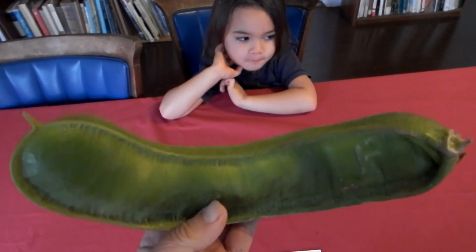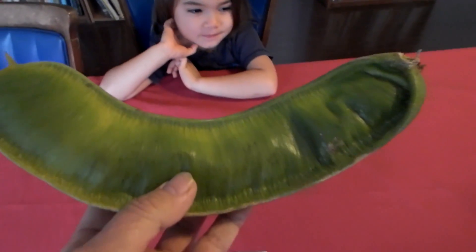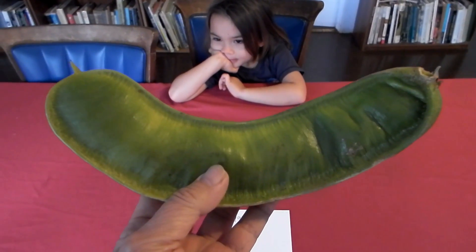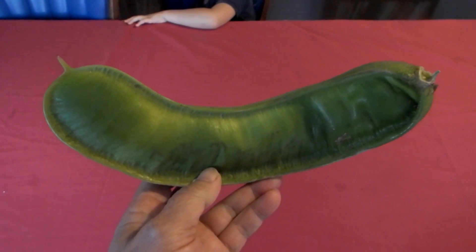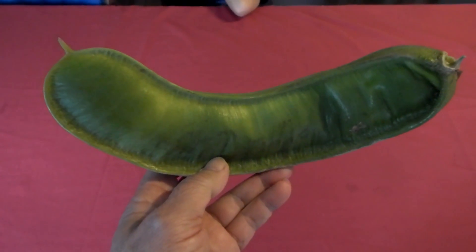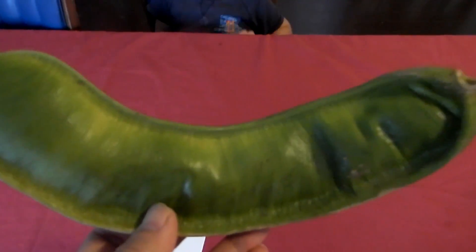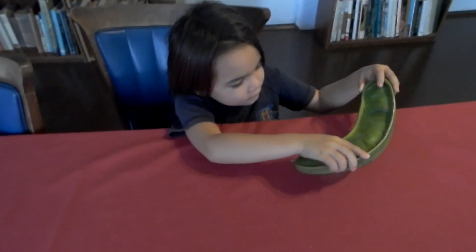When one breaks the pod, the seed is surrounded by fluffy whitish fruit — sweet and tasting sort of like vanilla ice cream. It's not easy to break because it's so large, but we have a very strong person here who can try to do it.